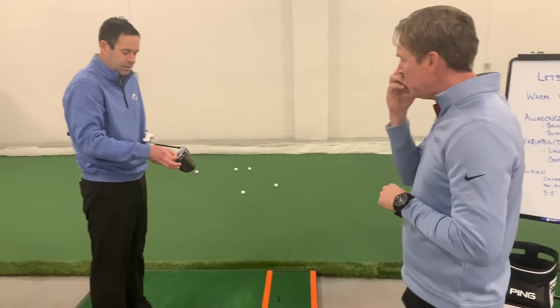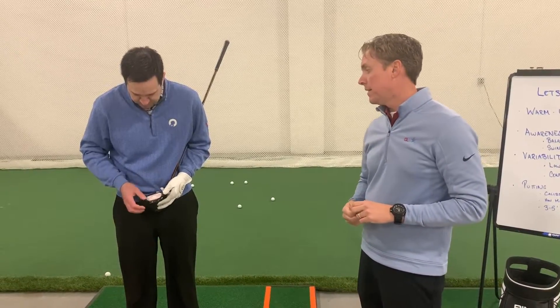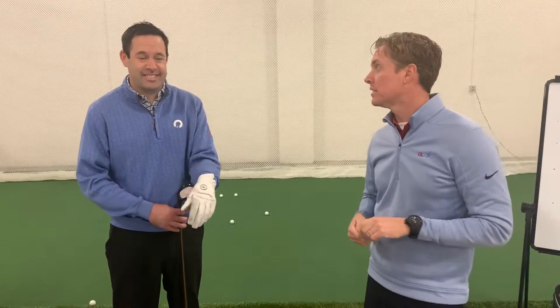We're gonna put some face tape on your driver. If you don't have it right now, don't sweat it — we'll move forward. If you have some foot spray, a lot of people use that, but it's got to be Dr. Scholl's. And no, we are not sponsored by Dr. Scholl's — it's just that the face tape is the best because it's not messy. Go to Amazon, load up on it, and you'd be surprised how it will really help you get longer, straighter shots.